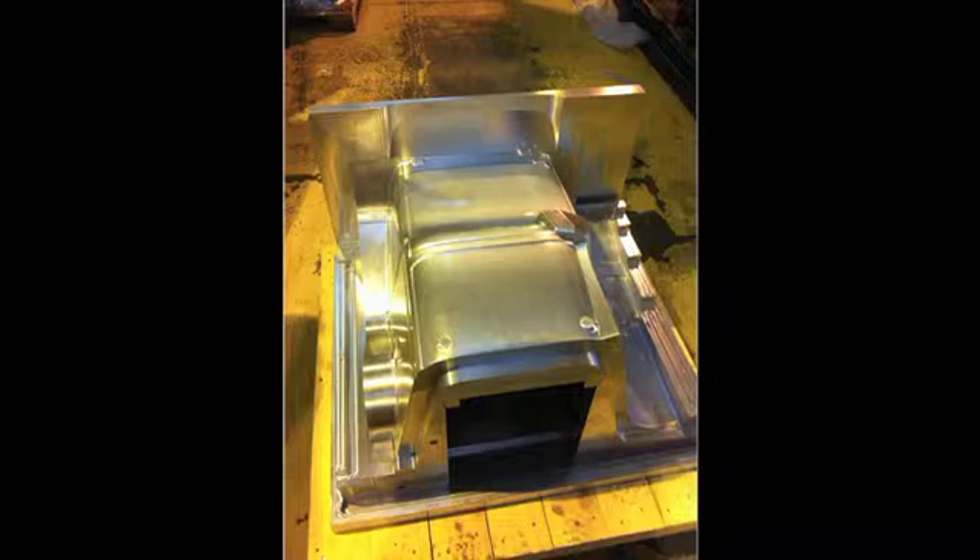The carbon fiber material used was a 2x2 twill weave cloth that was pre-impregnated with epoxy resin, so that when the tool was brought up to 120 to 140 degrees, the resin cures within approximately one hour.